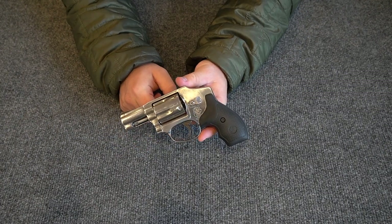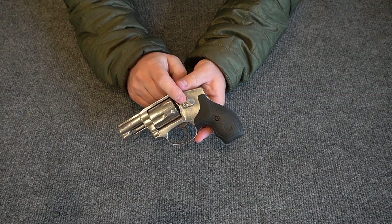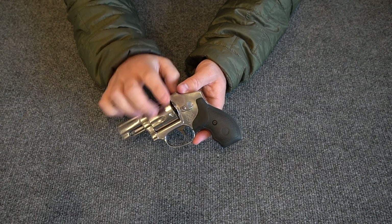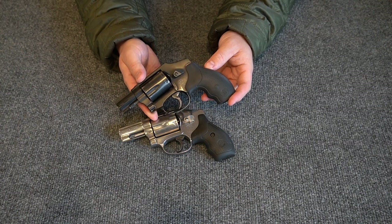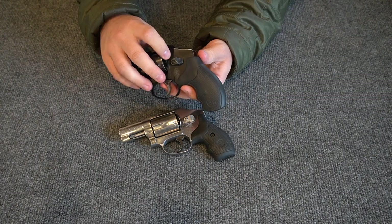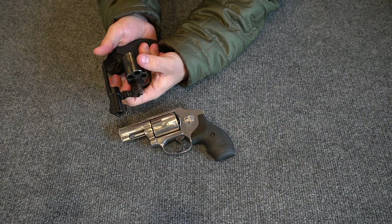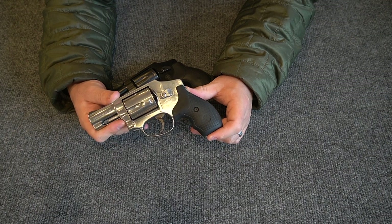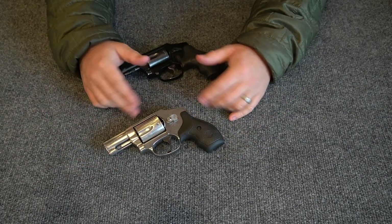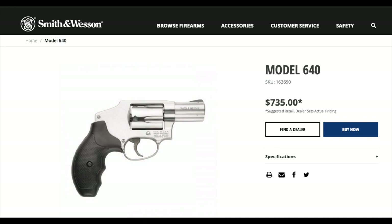I also believe this is an older Model 640 because it has a different cylinder release latch than modern Smith & Wessons. This Smith & Wesson Model 442 air weight 38 Special has an angled cylinder release lever, which is actually more comfortable to use than the square symmetrical one on the 640. Smith & Wesson still makes the 640 today but it comes with the lock and the angled cylinder release.